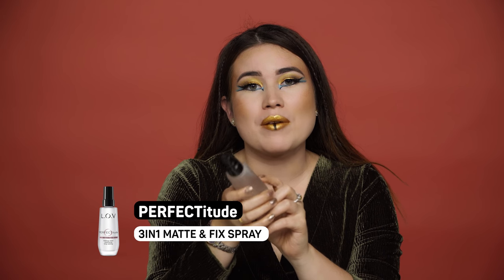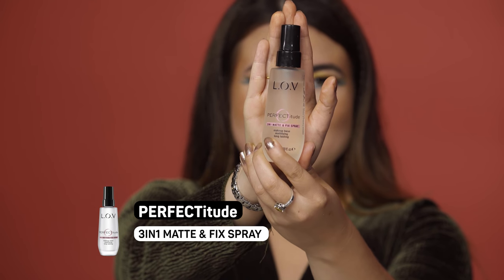For a final touch I'm just going to finish up by using the Perfectitude 3-in-1 Matte and Fixing Spray to set my makeup and be ready for the party. Just apply a little — it freshens up the makeup and lets it sit where it's supposed to be. Let it dry and then it's done. So this is the final look. I'm really happy with it — I think it's classy, it's elegant, and Cleopatra is always a good idea for any Halloween party.